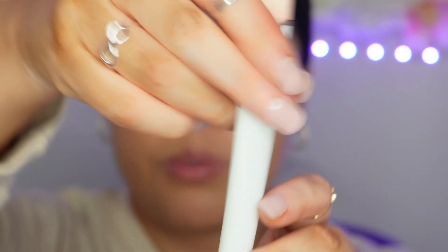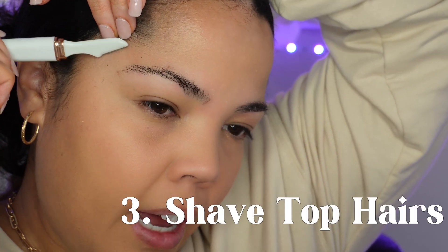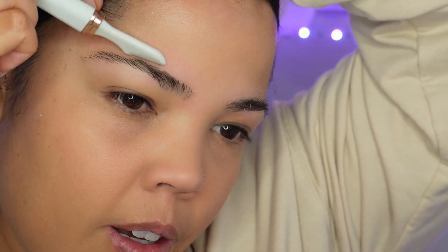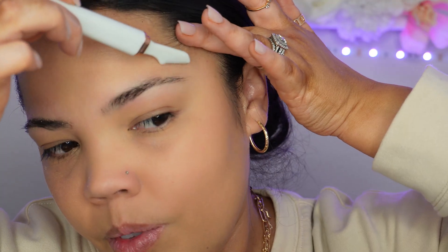This is my Jill facial razor. Pull the skin up slightly and hold the razor at a 45-degree angle to get all of those little hairs at the top — it gives a really nice clean look. Just take your time with this so you don't accidentally go down and cut your eyebrow.